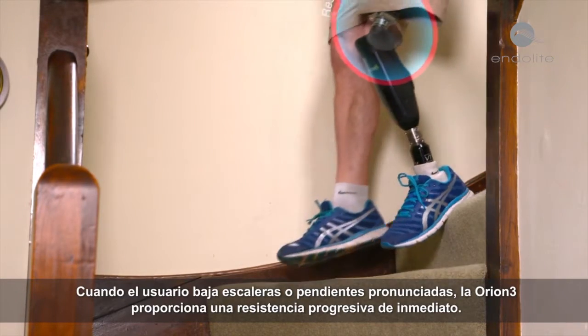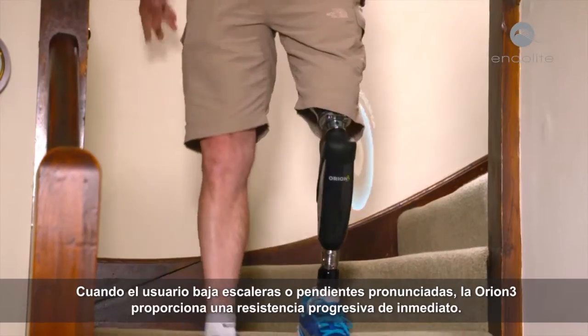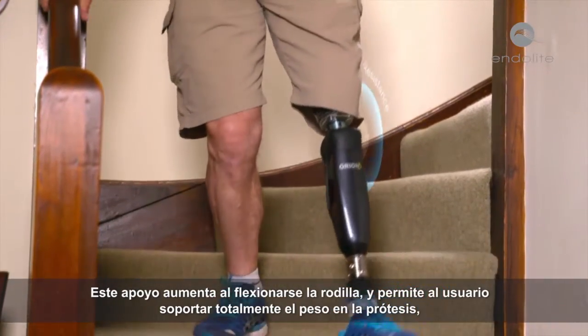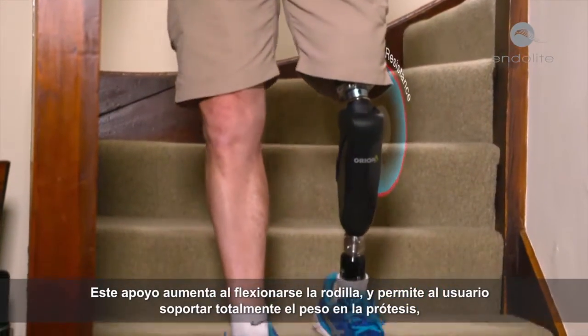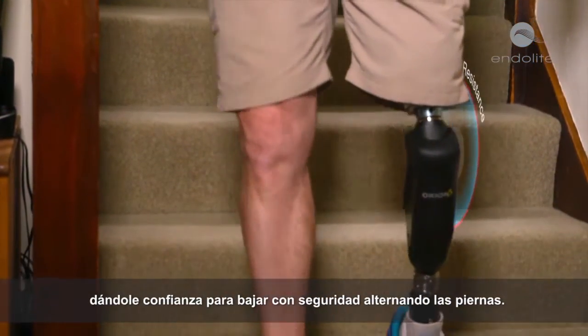As the user walks down stairs or steep slopes, Orion 3 immediately provides progressive resistance. This support increases as the knee flexes and allows the user to fully weight bear on the prosthesis, giving them the confidence to safely descend step over step.